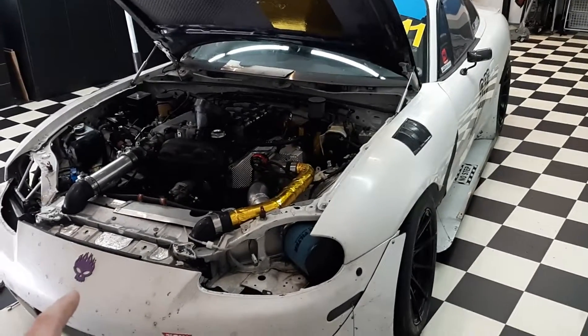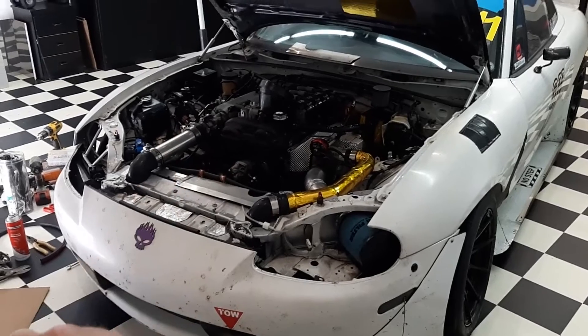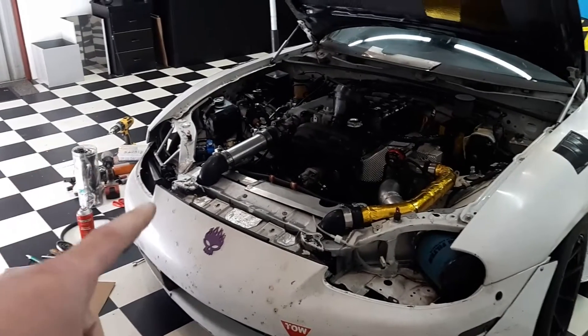The car has just come back from its last track day — you can see all the squished-up bugs on the front bumper. But that's not why we're here today. I want to talk about what I've done with the oil cooler.